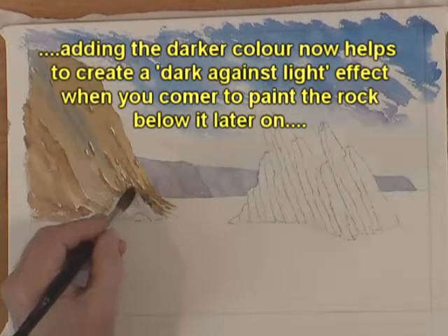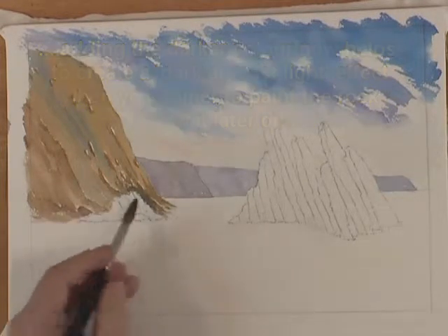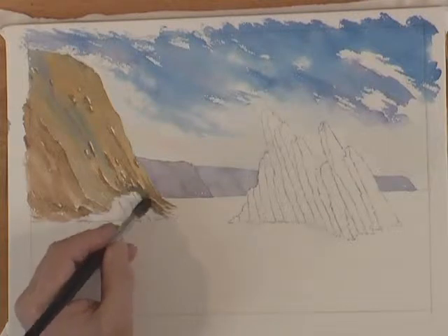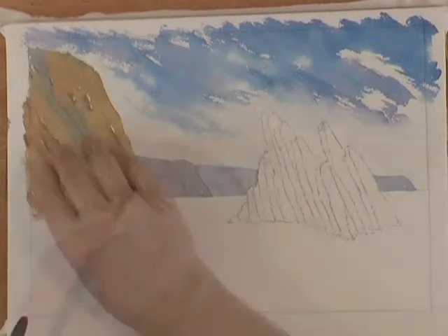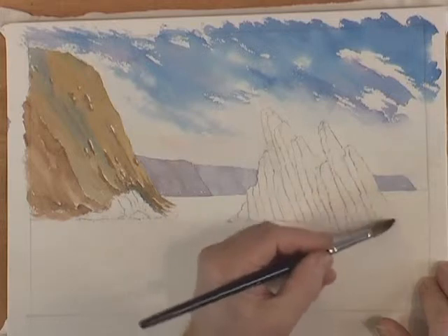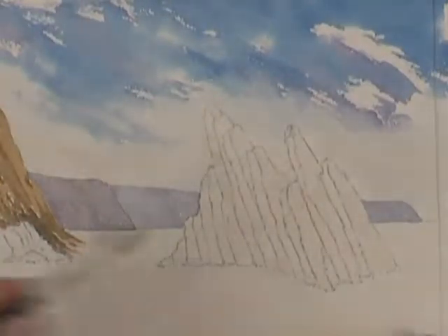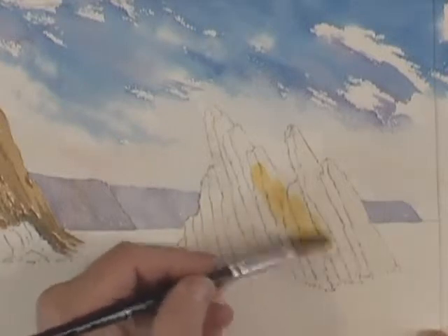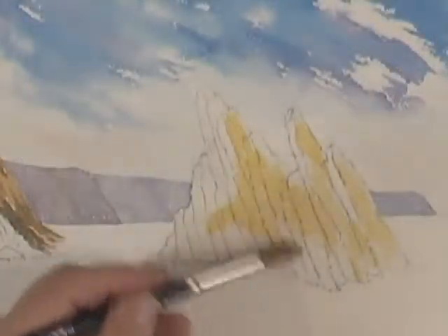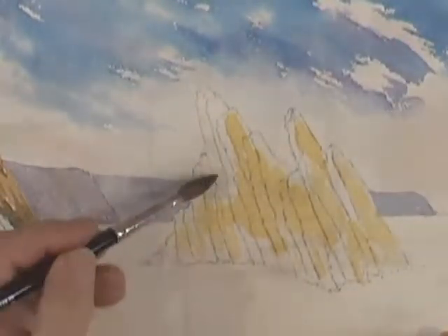I've added a darker colour around the back of the rocks — not all the way around, just at this front edge, because I know later on these rocks will be catching the light, so I want them fairly light. I'm planning ahead by putting in a slightly dark colour here. Now while the cliff's drying, I'm putting in a little bit of clean water into the rocks over here, then taking a neat amount of Raw Sienna so it spreads through the rocks. There may be some hard edges, but that's fine because these are fairly jagged rocks and we need to reflect that in the light and dark.